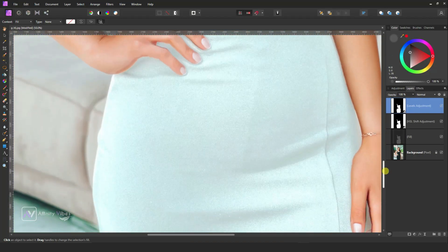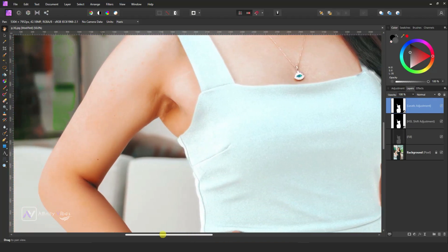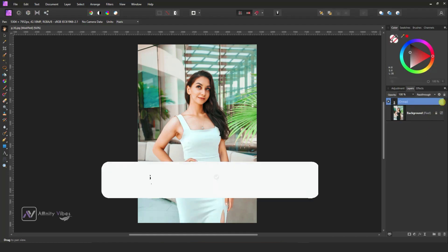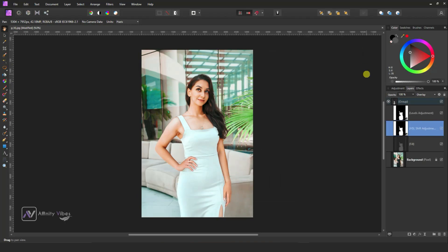Our black brace has turned to white in color, it has nice details and is looking realistic. You always have the option to re-edit this adjustment. And that's it!